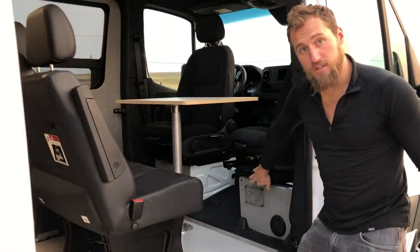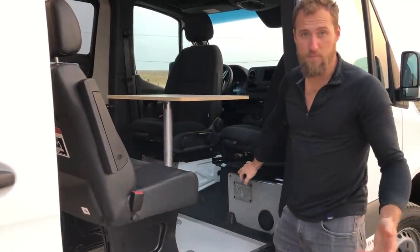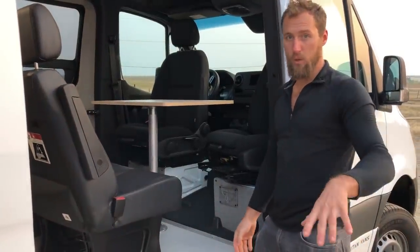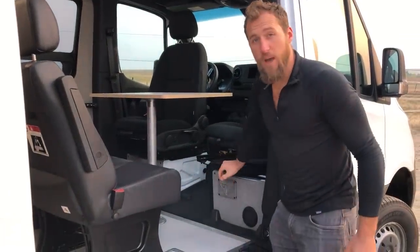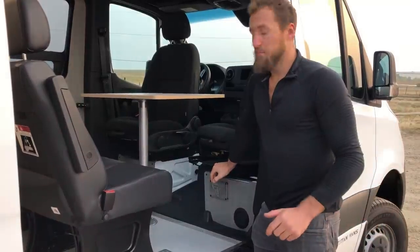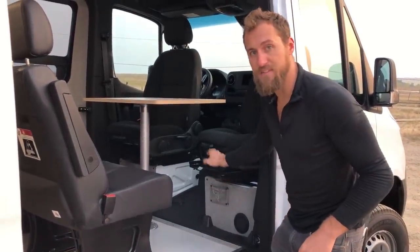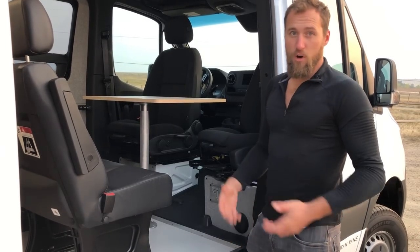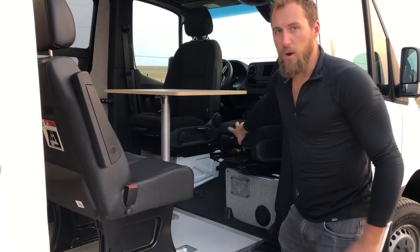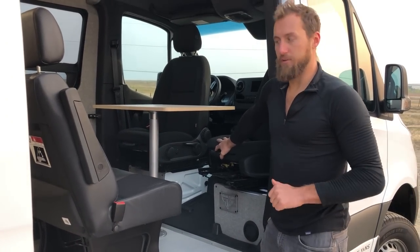We installed aftermarket swivels on the driver and passenger seats. This did not come with factory swivels from Mercedes, though we do recommend them if you're buying a van to build with us. Not a big deal if you can't find one with them — we can always add them. It does raise the seat height by about an inch and a half, which for shorter legs can be an issue, but for the most part they're pretty good. The Mercedes factory ones are really nice.